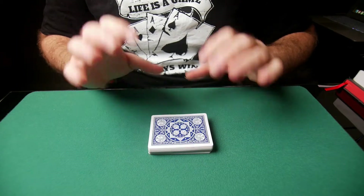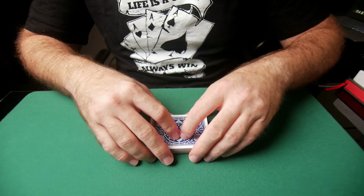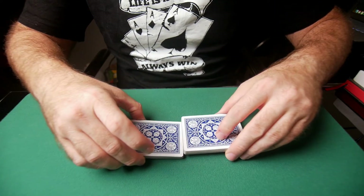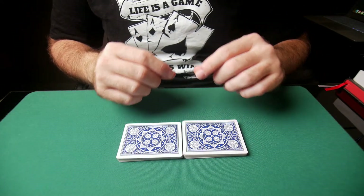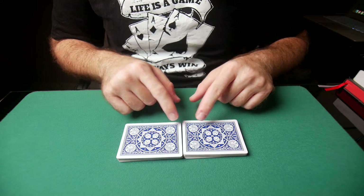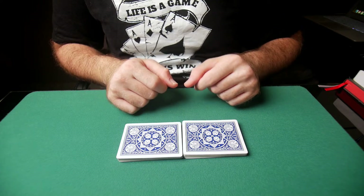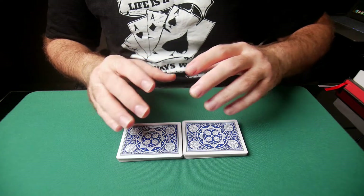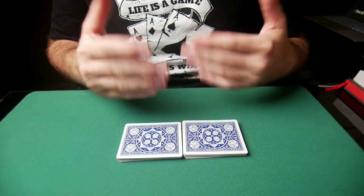Let's get on with the tutorial. The first thing you're going to do is take the deck and split it in half. With time, you're going to develop a touch that will allow you to split the deck precisely in half — 26 and 26. You might be off by two or three cards; that's not a big deal, but over time you'll get it with practice.